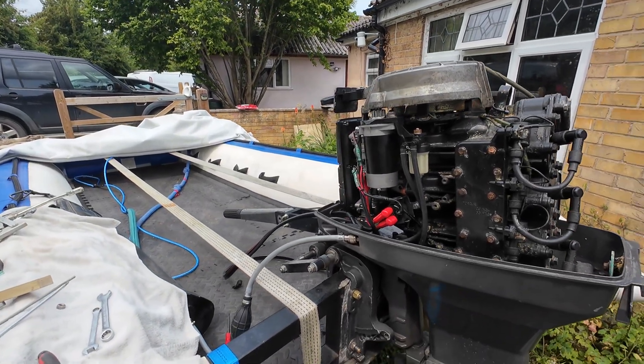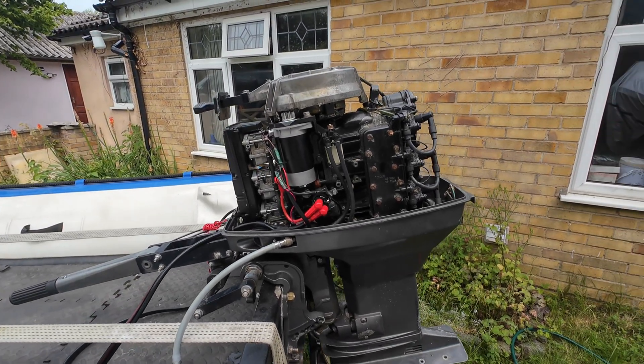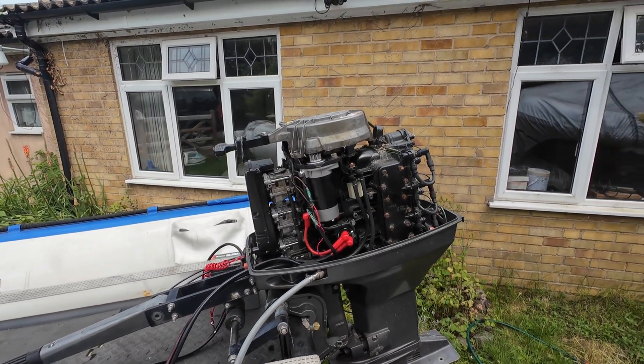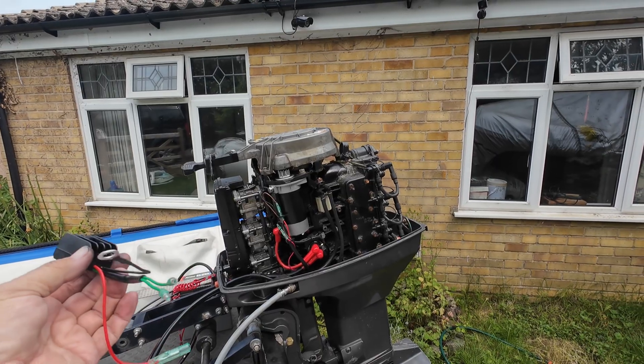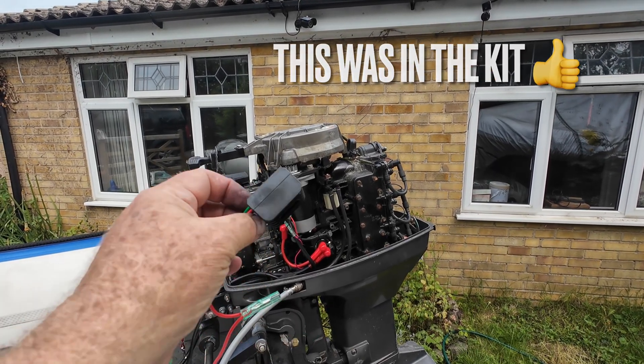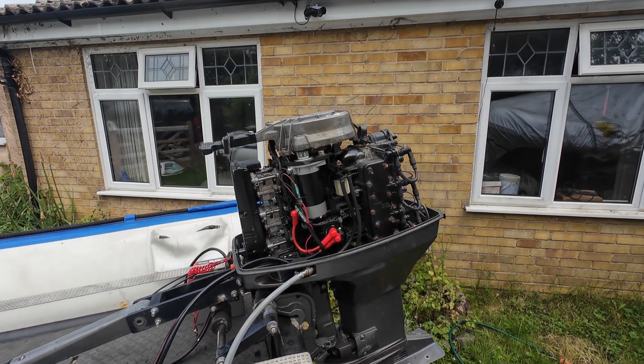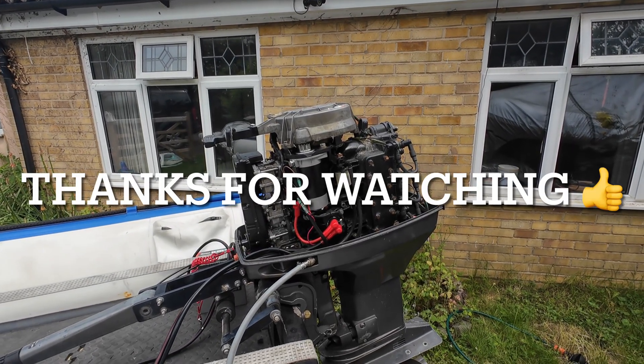So, how to fit an electric starter motor to your Tohatsu 50 horsepower pull-start engine. I am pleased with that — it works, starts it, and it's going to save a lot of effort for me. I have got a rectifier regulator but I don't know how to fit that, and I might just charge the battery each time I use it, which won't be that much of an effort. Thanks for watching.